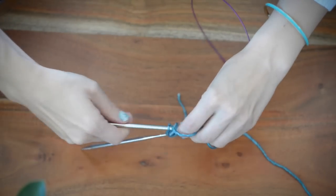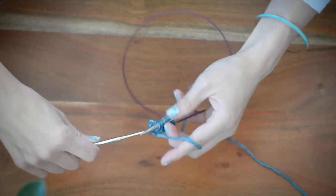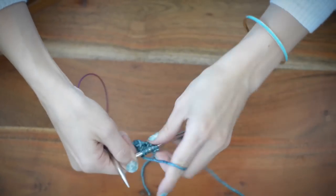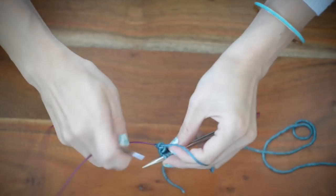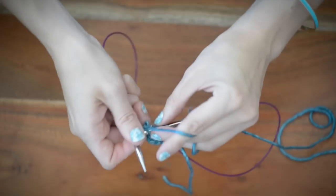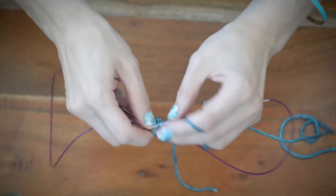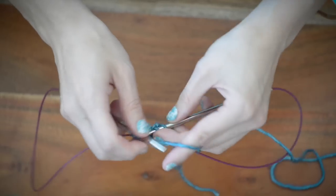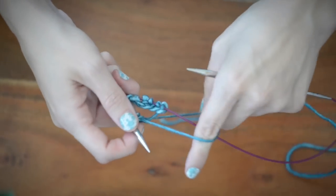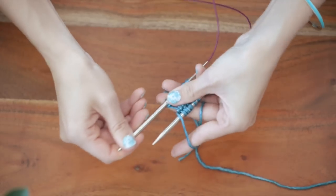And like I said, this is my nautical colorway. If you want that information, I'll put the link below. We have four rounds total, so it's very easy to memorize. You'll have it down pat in no time. Let's go ahead and get started with round two.